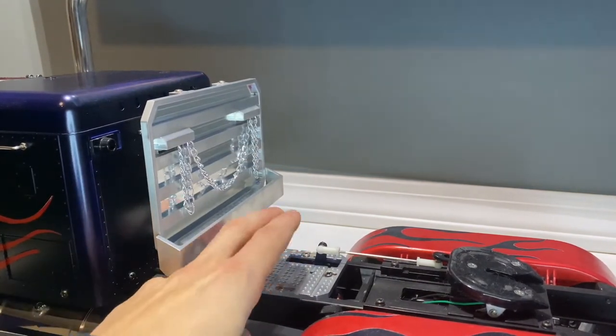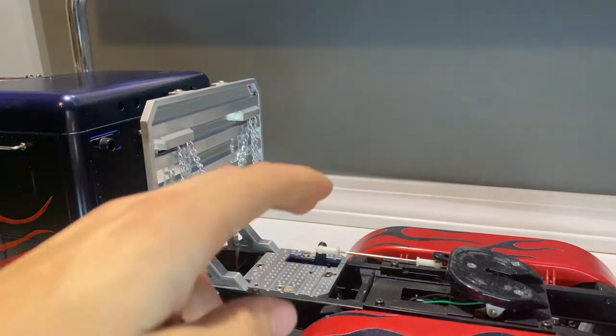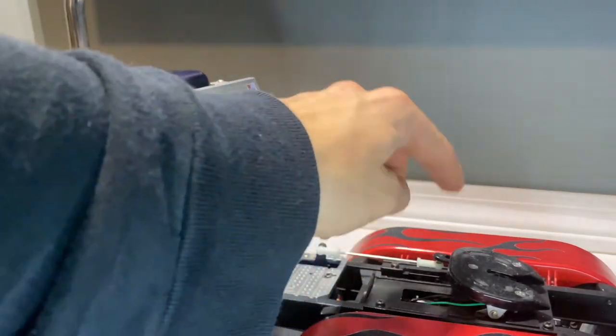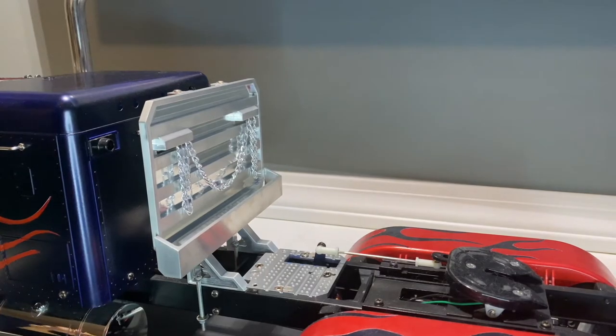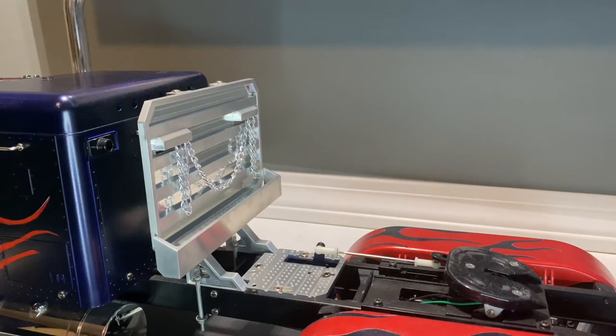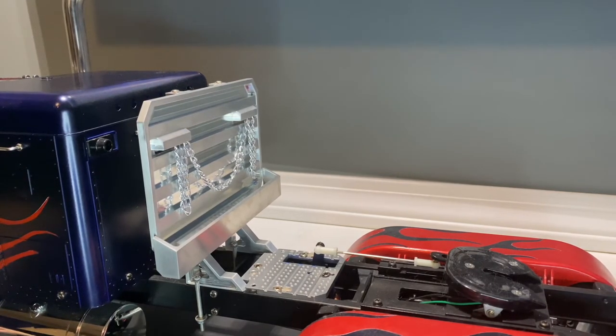We also have the aluminum fifth wheel attachment. In this build we have three Savox servos total — one for the fifth wheel attachment controlled by my Spektrum DX6E, one for steering, and one for the three-speed transmission. The three-speed transmission is absolutely insane — it lets you pull the dozer. I'll have a link to that video in the description.